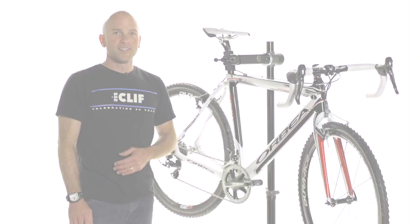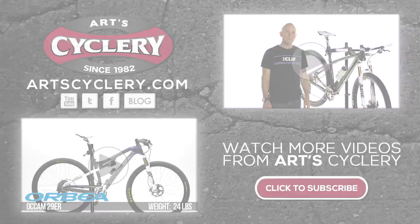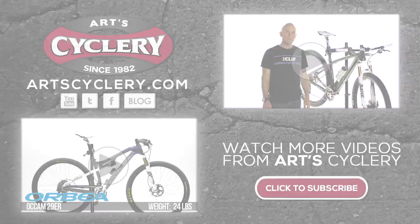This is the Pro Vibe carbon seatpost we use to dampen the vibration, and the Selle Italia SLR XC Flow saddle. That's a quick look at Georgia Gould's Orbea Terra Cyclocross frame. Check out Orbea bikes at Arts Cyclery.